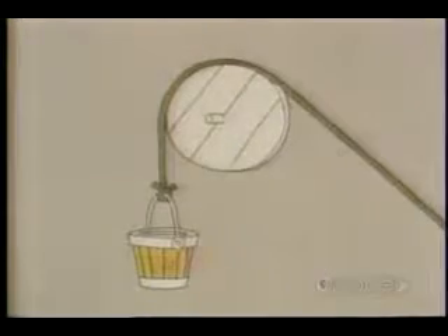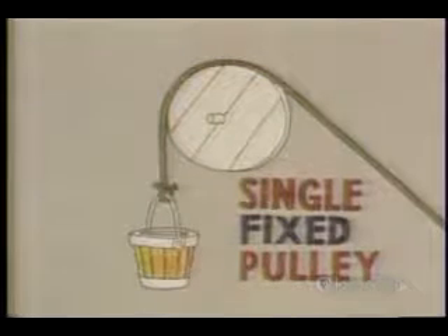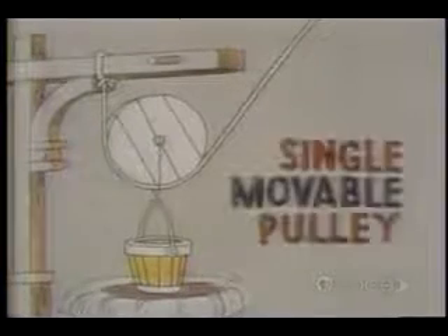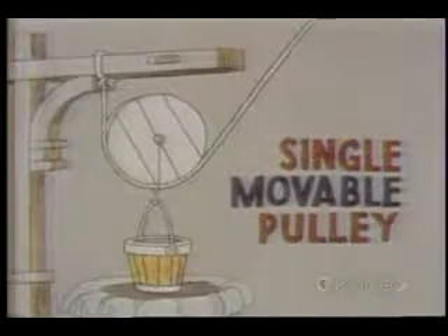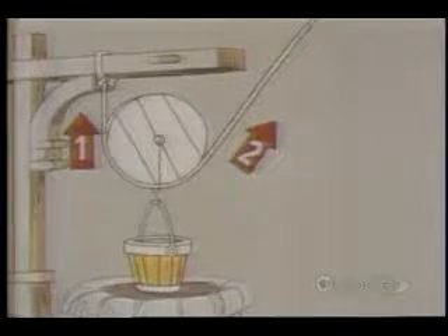When a pulley is set up like this, it's called a single fixed pulley. All it does is change the direction of your pull, but it doesn't reduce the force you need. But when a pulley is arranged like this, it's called a single movable pulley, and it halves the force you must exert, because the pail of water is now, in effect, being lifted by two ropes instead of one.